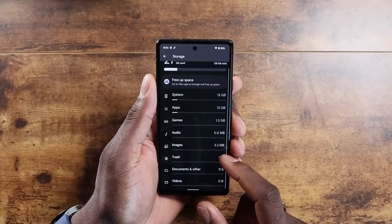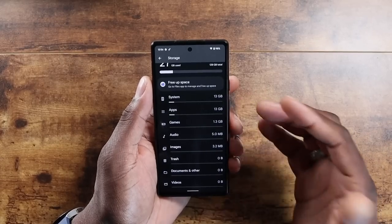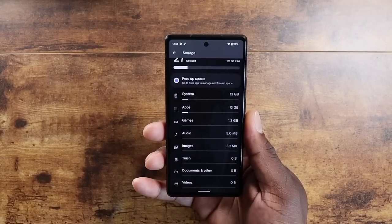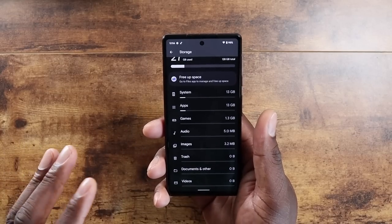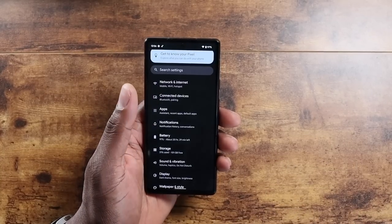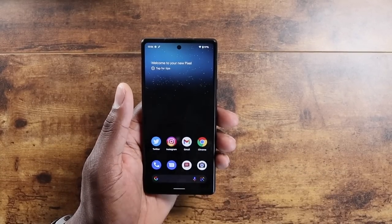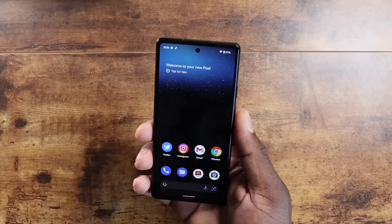It has 128 gigs of storage and with all my apps installed, the apps and system only use 13 gigs. I think that's a huge plus because some of my other devices with larger storage use a lot more for the system. This should be lean because it's Google — having a bunch of system files eating up storage would be bad on them. This is the Pixel 6a — you're going to get a nice, smooth, fluid device with 6 gigs of RAM, which is what you'd expect from Google.